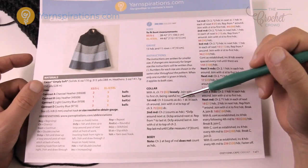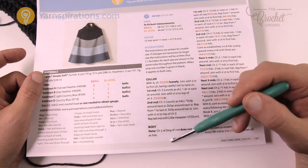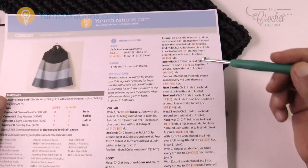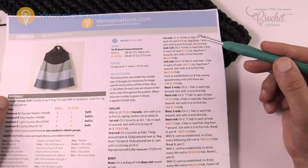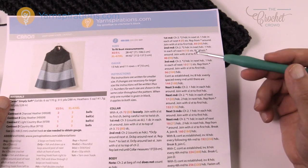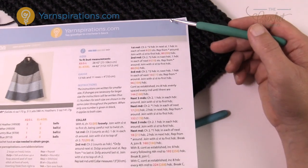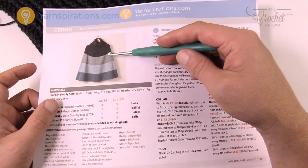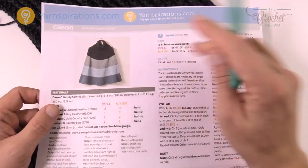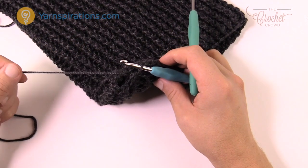By now you should have your collar completely done up to 13 inches. Do not fasten off — just keep going and we're gonna start the body. It says chain two at the beginning of the round does not count as a half double crochet, so it's going to be a builder as we go along. We'll work step by step following the instructions. The collar won't get around your body so we're going to do an expansion incrementally as we move along, continuing in the same color right where the collar is.